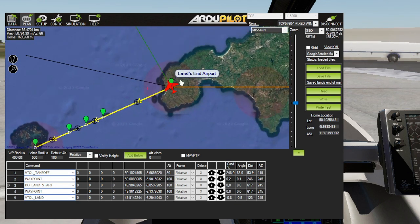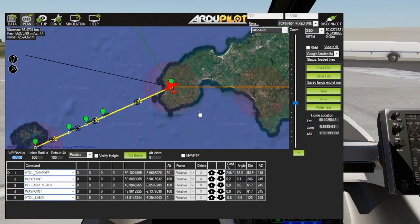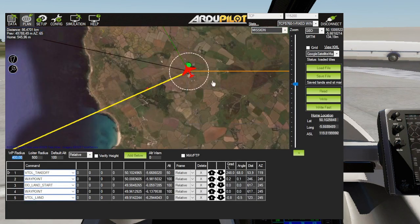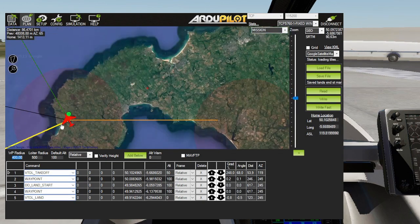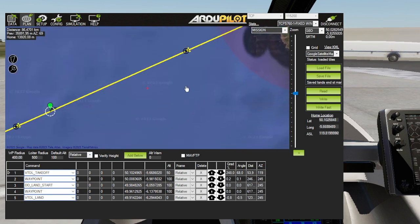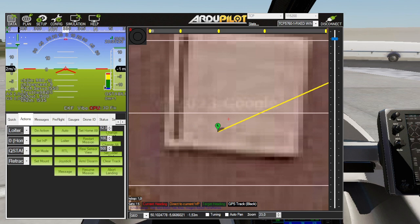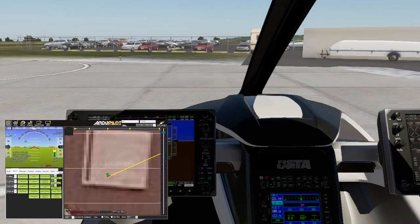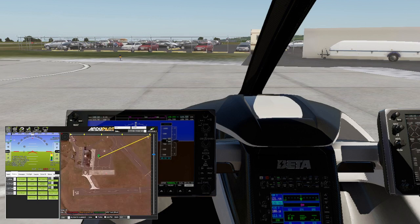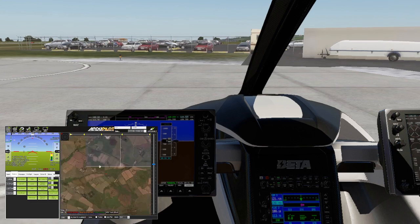So what I'm hoping is going to happen when I arm and get us airborne - it's already armed, and I put it in Q-Stabilize - is when I hit Auto, without me doing anything, it's going to lift off, turn this way, and fly off there. So all it'll leave me to do is cut the video, because it'll work so beautifully. We'll be home in time for tea and medals.